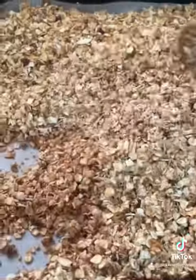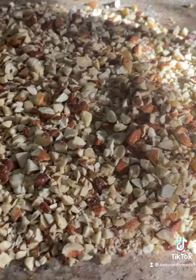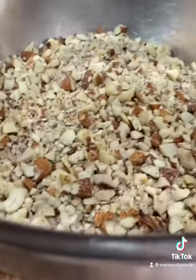Make sure that it is completely cooled before you add your nuts. I chopped my nuts roughly. If you don't like the chunkier side, you can blend them.